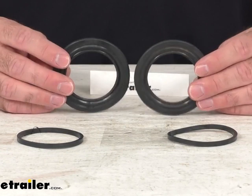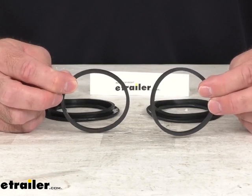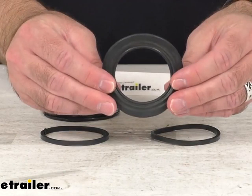This kit includes everything that you see here on my table before me. You're going to receive these two dust boots and then these two piston seals. These piston seals will ensure that brake fluid doesn't leak out of your caliper, and these dust boots are going to guard against debris and contamination from getting into your piston.